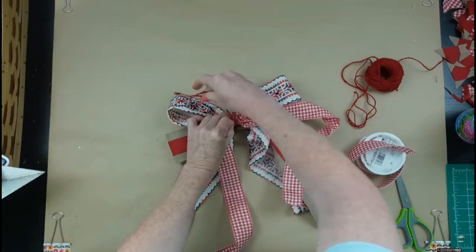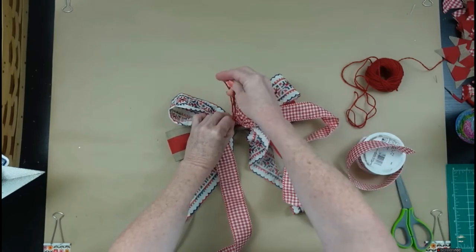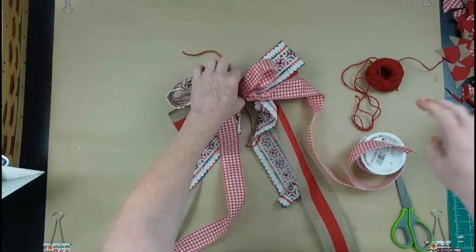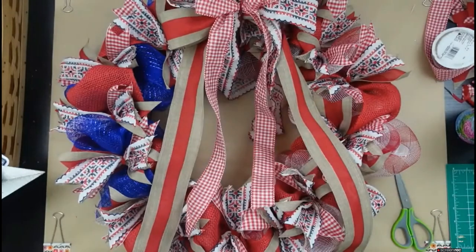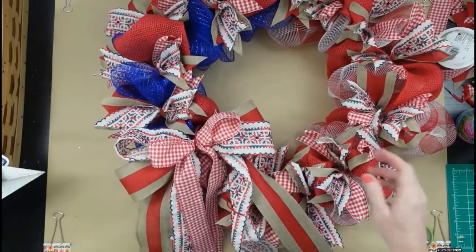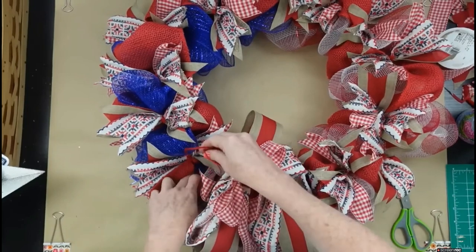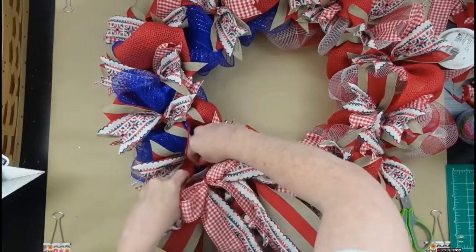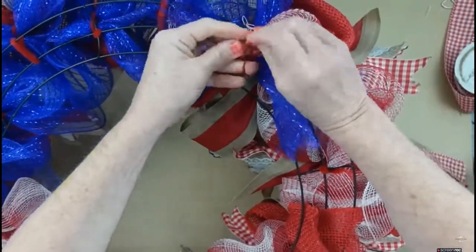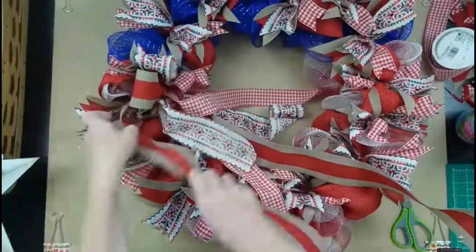I'm going to make that checked ribbon bow a little smaller the same way we made the other wired ribbon bow, then tie it down. Now decide where you want to put your bow — top, side, or bottom. I thought it would be pretty right at the bottom of the blue section. Push the jute through the wreath, put it onto the form, and tie it down. If you tie it too tight it will sink the bow into the frame, so don't pull it too tightly if you want it to rest on top.